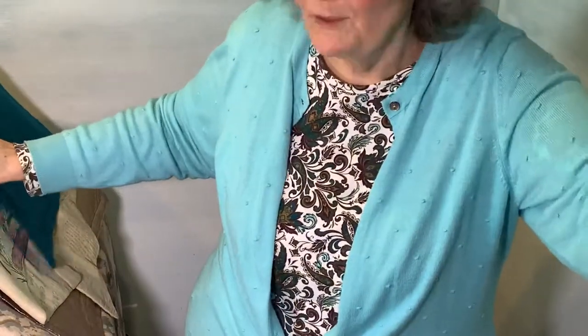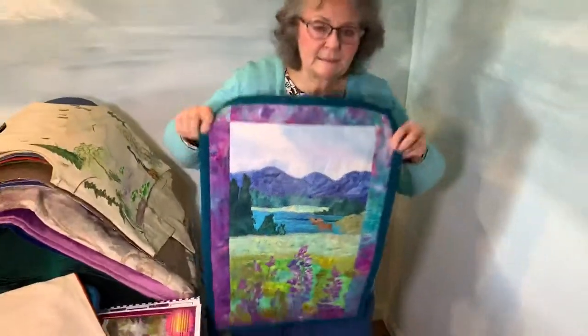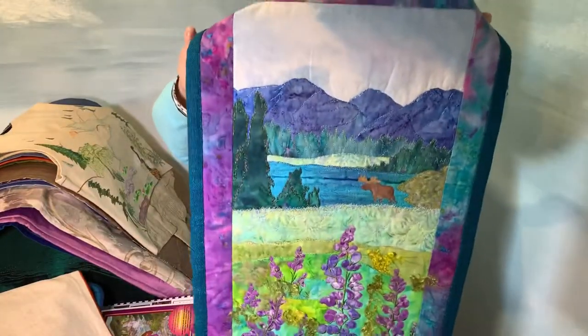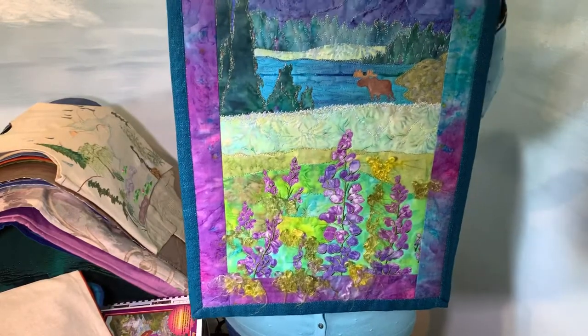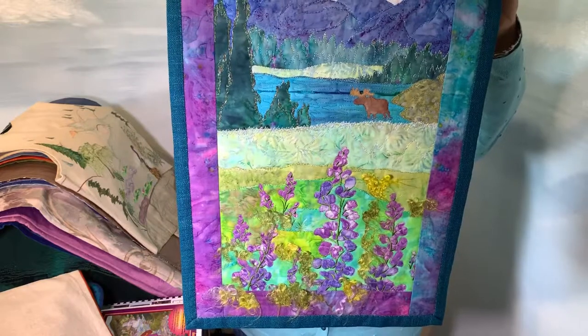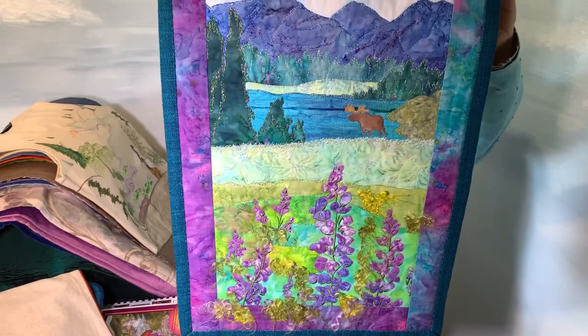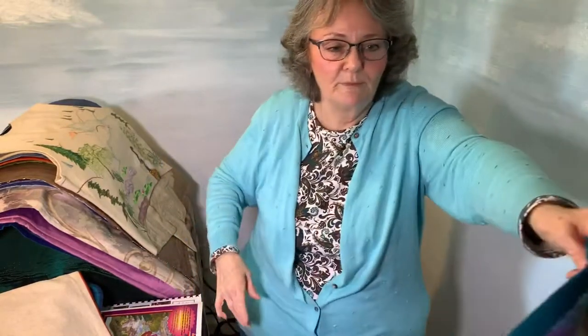This one is a later one and it uses my newer methods. It's decorative stitch work — there's no embroidery on it at all. It is just applique techniques and things like that. This one is a pattern called Mountain Meadow.